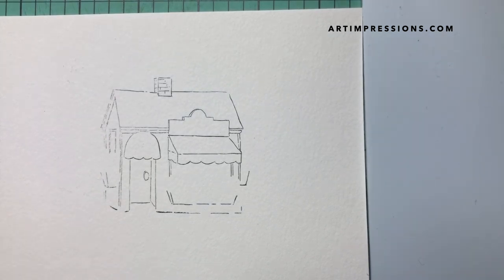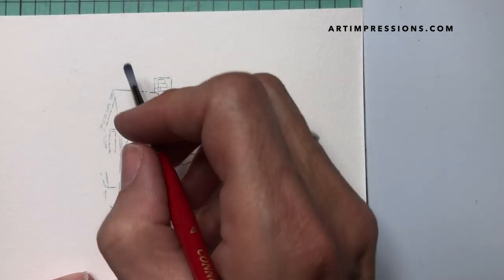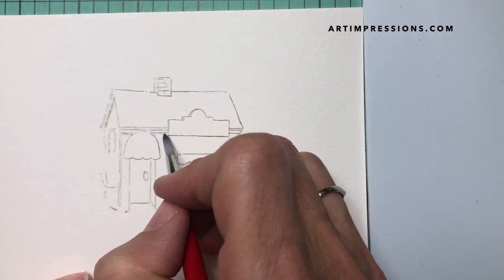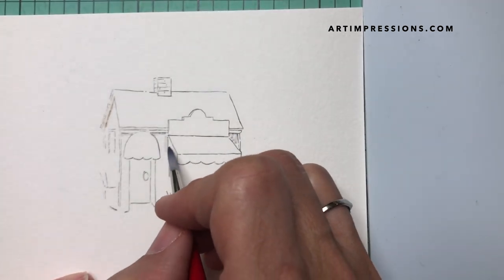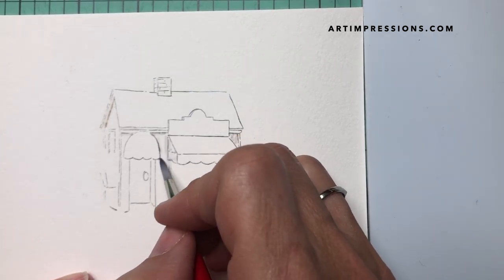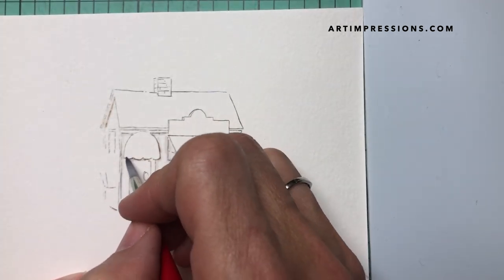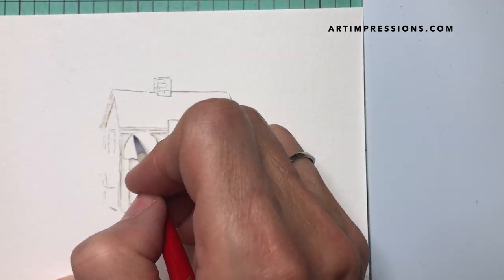The next step is always to dip your brush in water, pinch it off so that it's flat, and start to pull the color out of the lines. I think this first step really builds confidence because as soon as you start doing this you see it start to take shape, and then you know you can watercolor. The hardest part is that basic image.